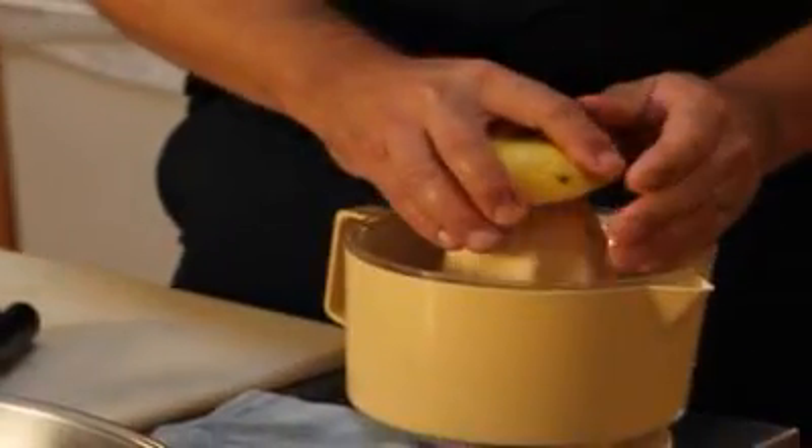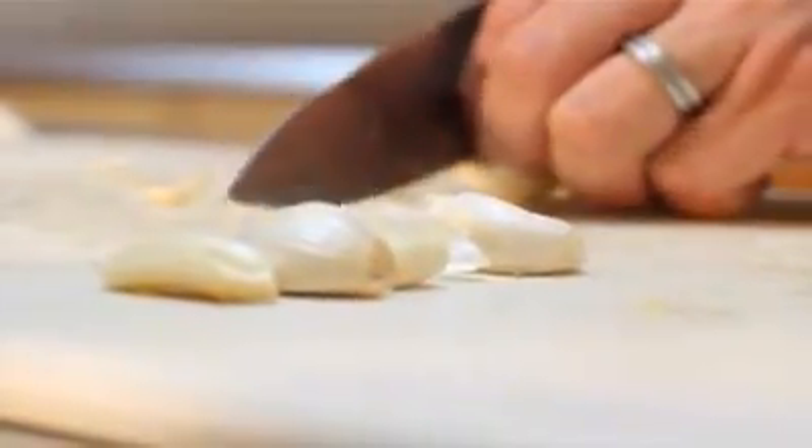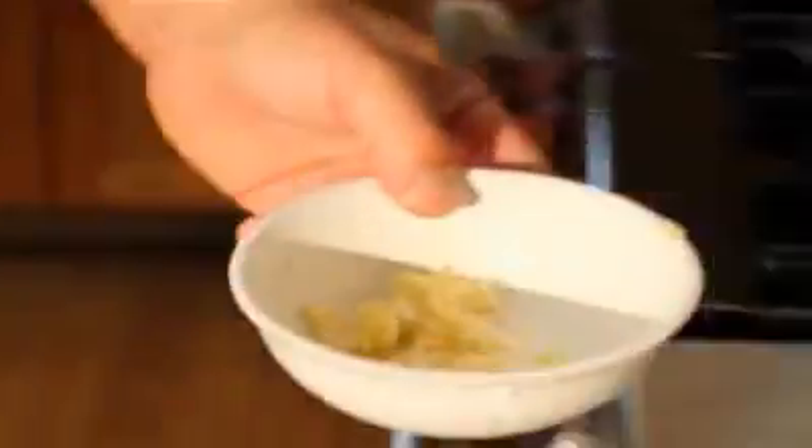We'll go ahead and juice our lemon for the asparagus — juice of one lemon. Let's get the garlic ready for the asparagus. For the meal here at the station, I usually use about four to five cloves of garlic.